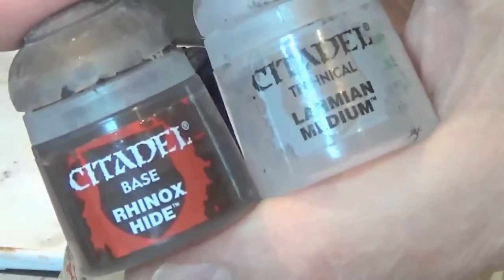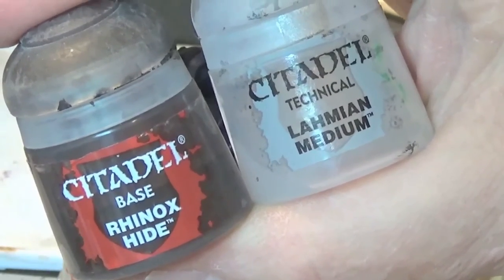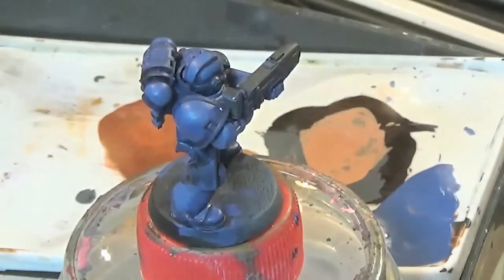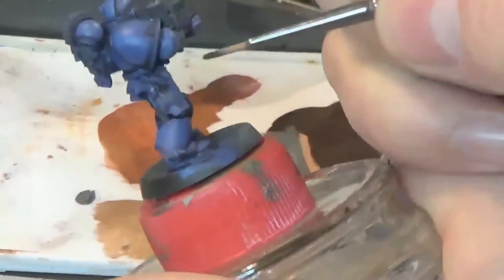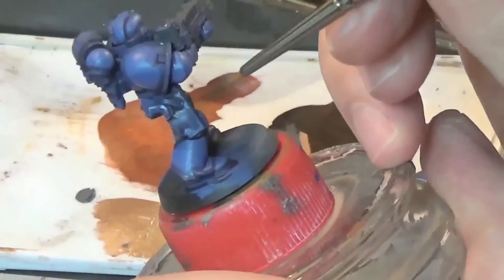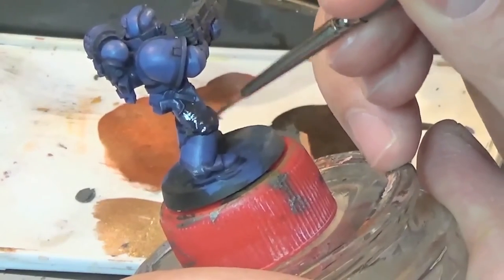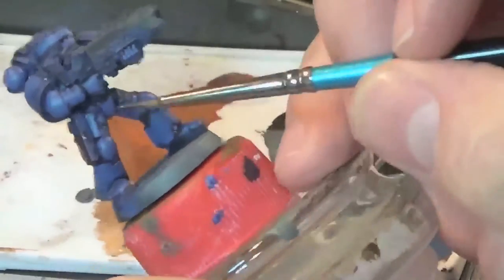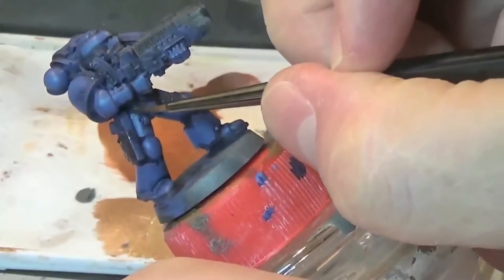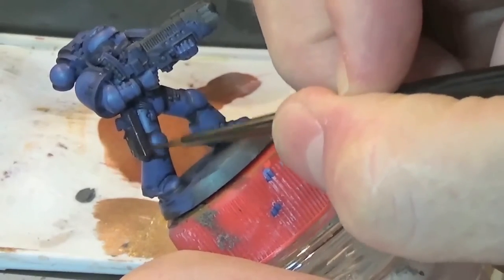To start us off we're going to be using Rhinox Hide with a heavy helping of Lahmian Medium. A good dollop of Rhinox Hide and a good dollop of the medium. That serves to get us the right consistency of paint that we're looking for — quite watery but not too watery.